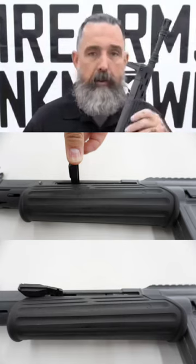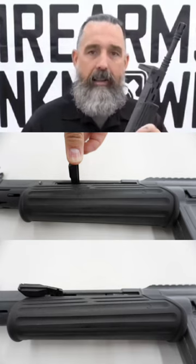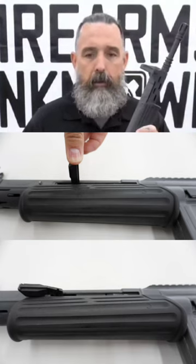The furniture on the gun has been upgraded from the standard Spanish polypropylene to a nylon six, which makes it a little bit more durable.